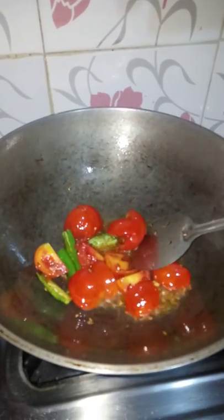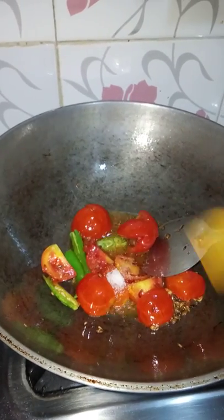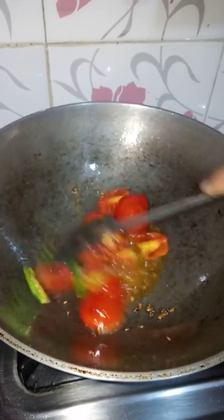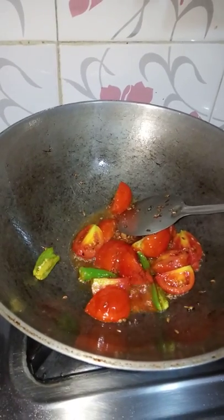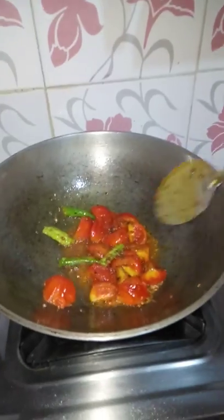Let's put the tomato and toast in for 3 minutes. Then add 2 teaspoons of tomato. Once it's good, let's add 1 teaspoon of tomato. Make sure to add 2 teaspoons.